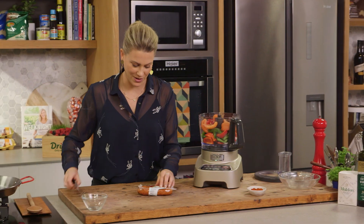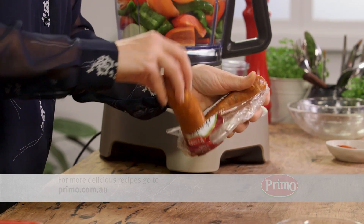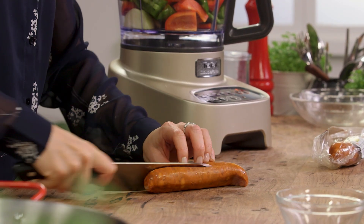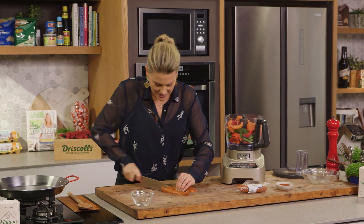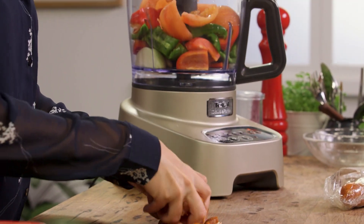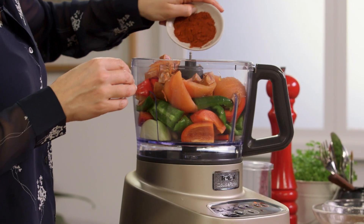And the chorizo sausage. This is my little touch because I love to add it at this stage — it gives an intense flavour as opposed to adding it later on. So one chorizo, we're going to cut that in half, then into quarters, and then chop it. The chorizo sausage is full of smoked paprika and garlic, which is fantastic, but I want some more smoked paprika flavour, so I'm going to add a generous tablespoon into our blender.